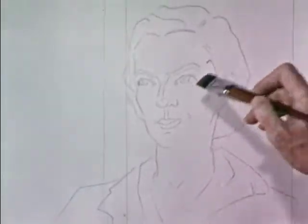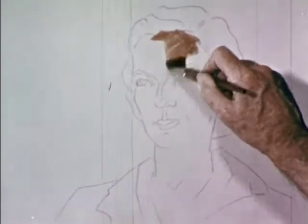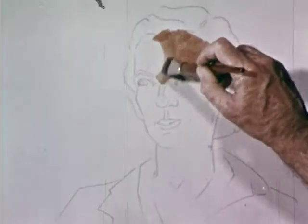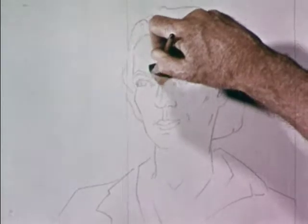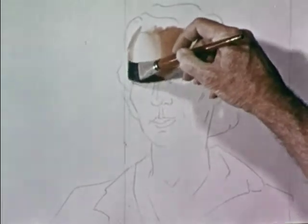The forehead is a good starting point since it is usually a simple geometric shape — a cylinder or a dome. The colour, often in the range of orange or red, can be tried out here. As there are cool highlights on the light side, I shall leave the paper white. This highlight is a reflection of the window on the damp skin.